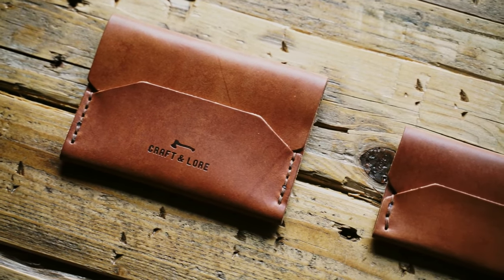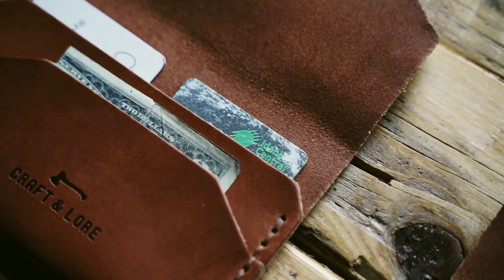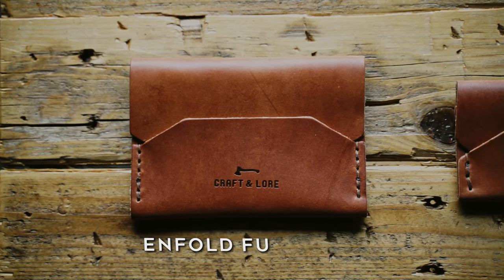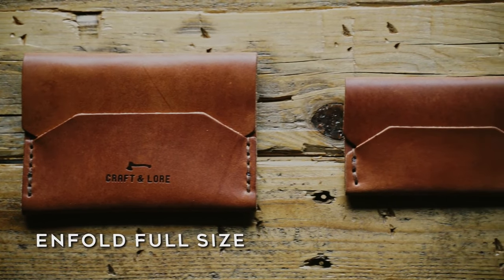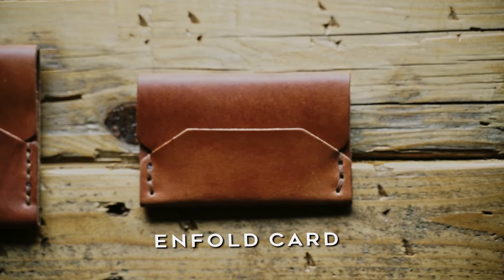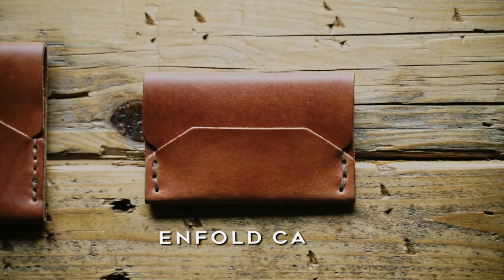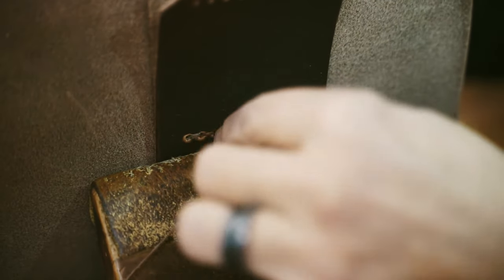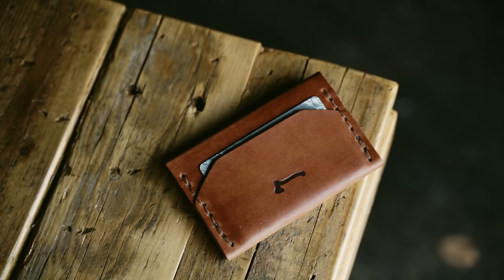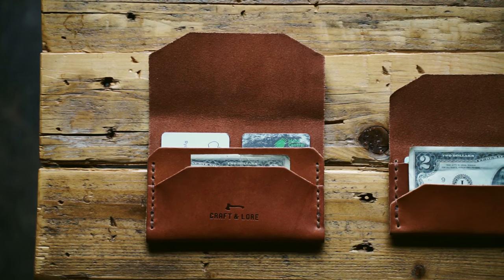The Infold wallets are an early Craft & Lore original that we are proud of for their simplicity, function, beauty, and aesthetic. Available in a full-size model as well as a card model, these wallets are hand-stitched with waxed polycord and full-grain leather for guaranteed long life. Some folks have expressed a hesitancy toward this unique design, but were won over after a small amount of carry time. We want to show the differences between the models to help you decide which is right for you.